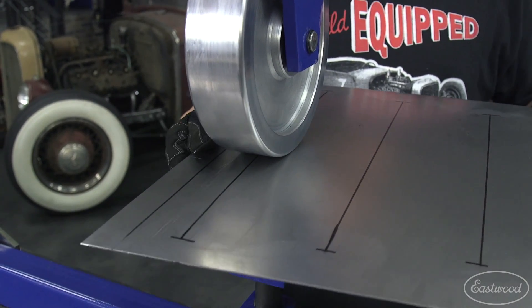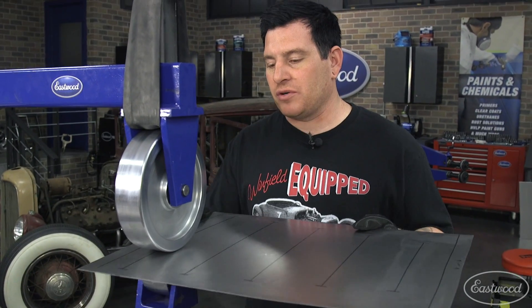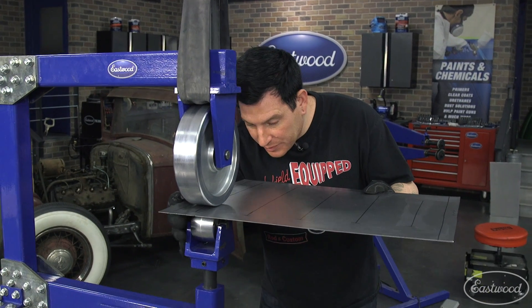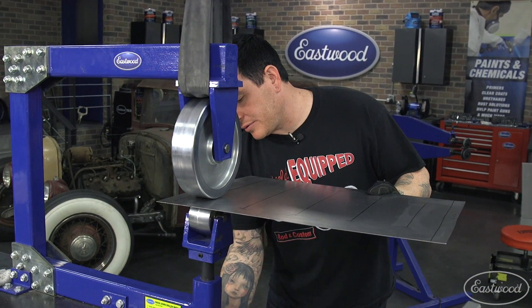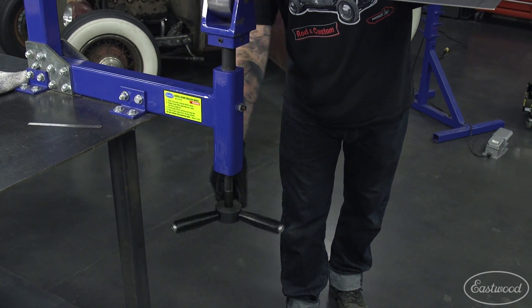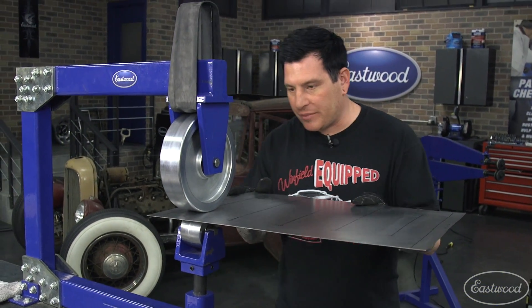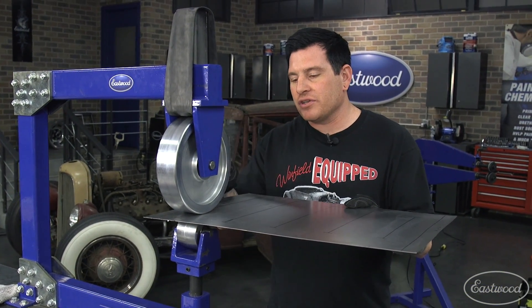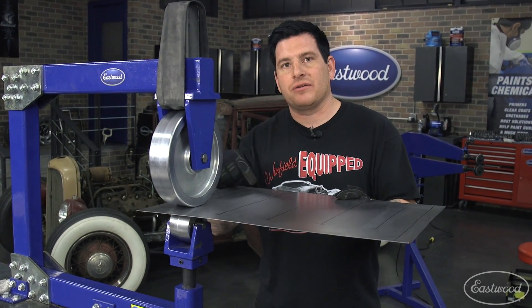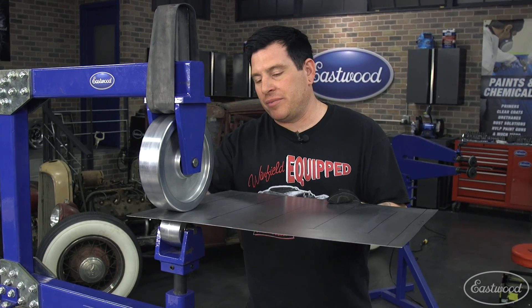We have our panel in the English wheel here with basically no tension on it. I can slip it between the wheels. We're going to set the panel up pretty much centered in the wheel and put moderate tension on it — enough tension that we're actually moving some metal. We want to focus on basically about an inch on either side of each bead line, which is the center line of our bead.